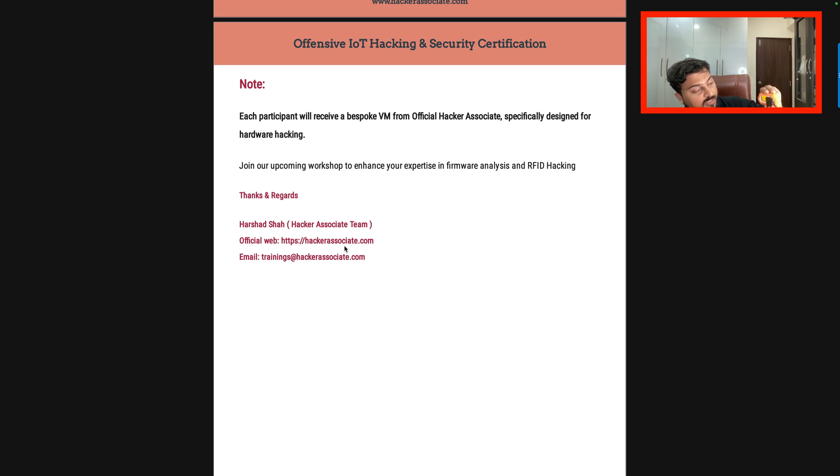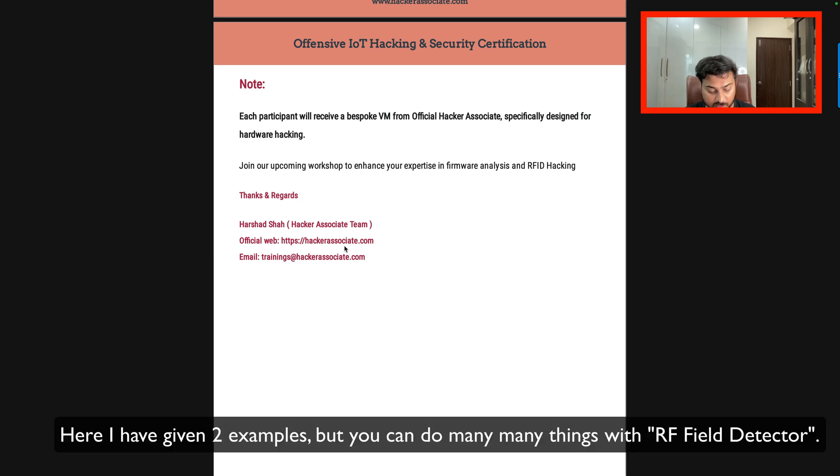Using this device you can do many many things. I'm just giving you two examples with Flipper Zero. If you go to NFC once again, you can see clearly it is reading 13.56 megahertz high frequency. This is how you can use this particular detector. You simply tap it and you will have an idea whether it is low frequency or high frequency — that is very important specifically for testing RFID cards, NFC cards, and access control cards.